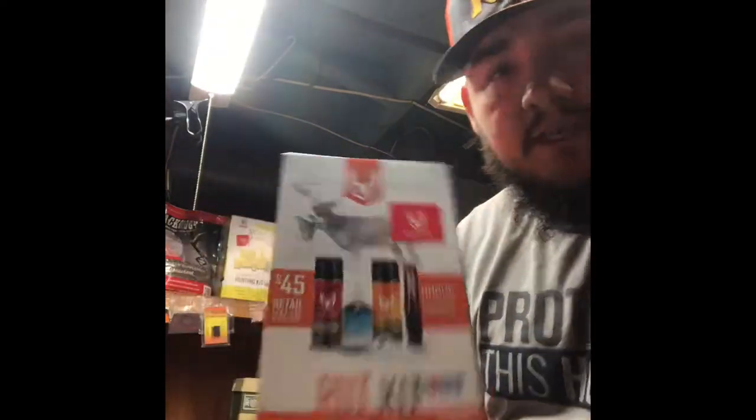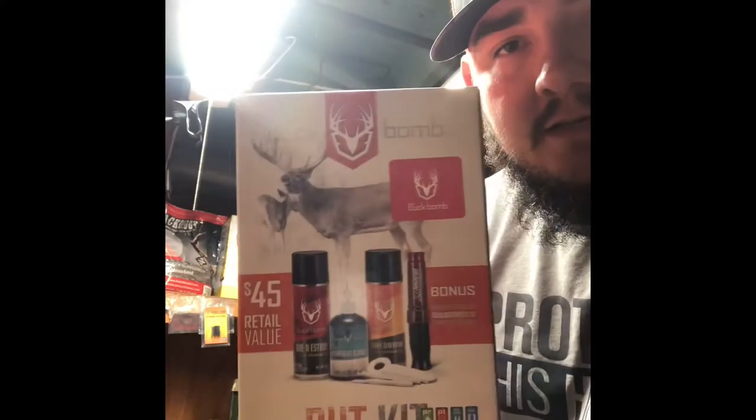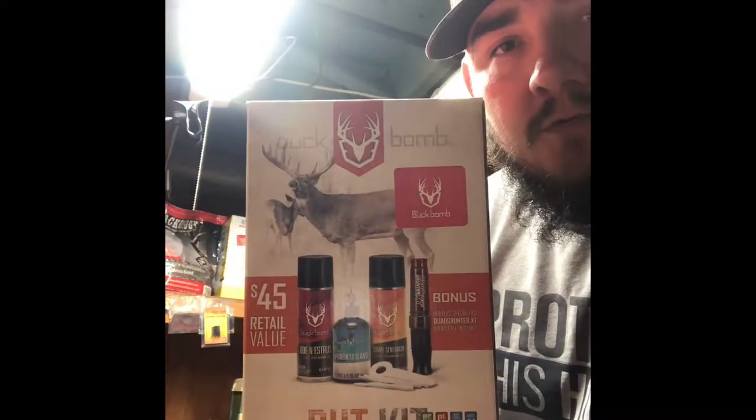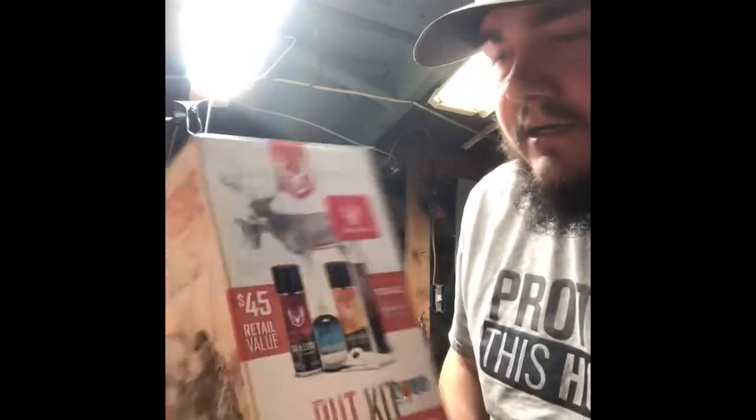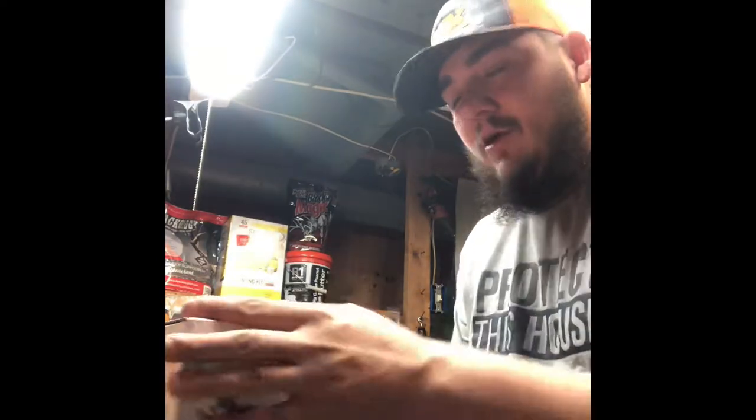All right, so I got the first one here — it is the Buck Bomb Rut Kit. They're normally twenty dollars, and I got this one for five bucks on clearance. Guys, get up to hunting stores now. I've already opened it up, so let's pretend I haven't and open it up to see what we got.